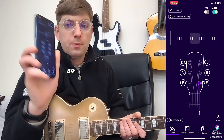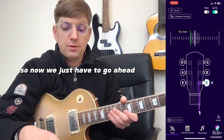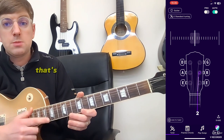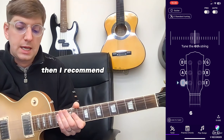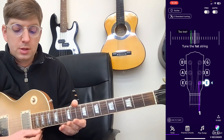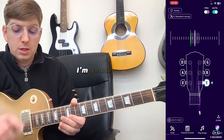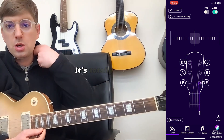Now we've got our app and our guitar, so we just have to go ahead and tune it. As you can see, it's picked up my thinnest string because my guitar is vaguely in tune. If your guitar is completely out of tune, I recommend taking it off auto in the top right and just clicking on each string, because then it fixes onto the actual string. But since I'm vaguely in tune, I'm going to click that and it'll pick up automatically.